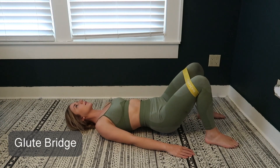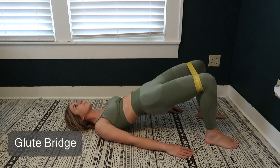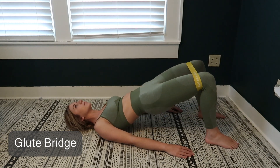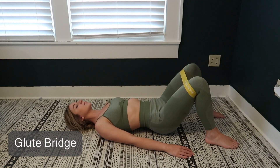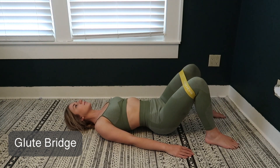With this one you're gonna lie face up on the floor with your knees bent and feet flat on the ground. Keep your arms at your side with your palms down. Lift your hips off the ground until your knees, hips, and shoulders form a straight line. Squeeze those glute muscles hard and keep your abs drawn in so you don't overextend your back during the exercise.